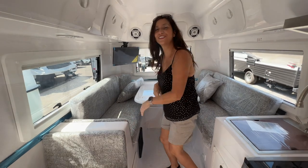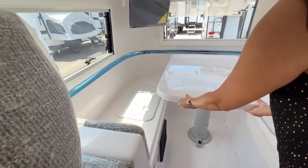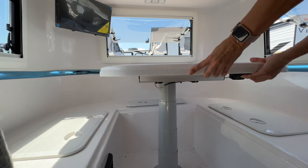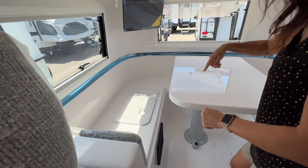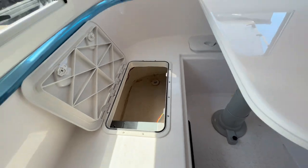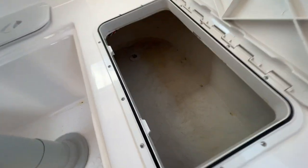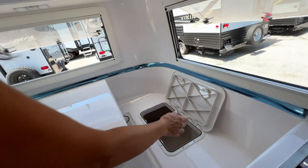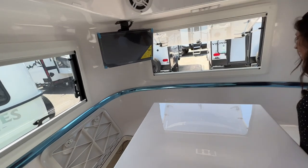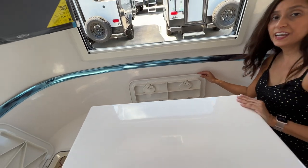There's also storage underneath these cushions — I've removed them so I can give you a good view. The table moves front and back and side to side using a little lever right underneath, so I can move it to show you the storage on each side. The whole storage area underneath is really one big connected area.